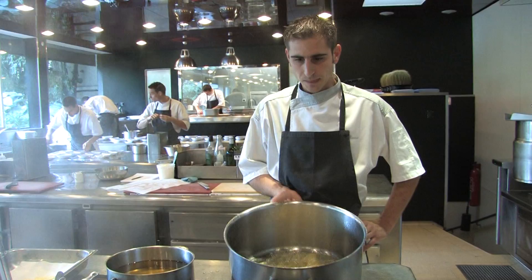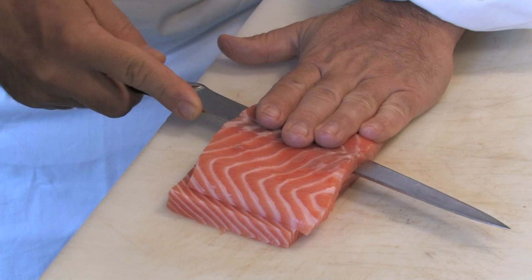Today's dish is a family and restaurant tradition: escalope de saumon à l'oseille — scallop of salmon and creamy sorrel.